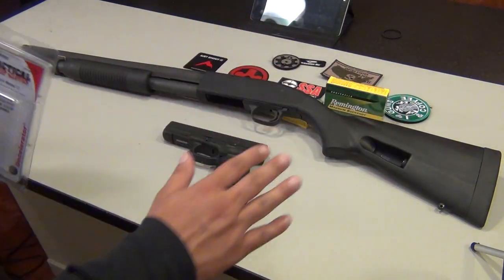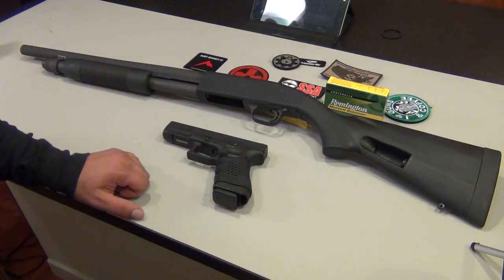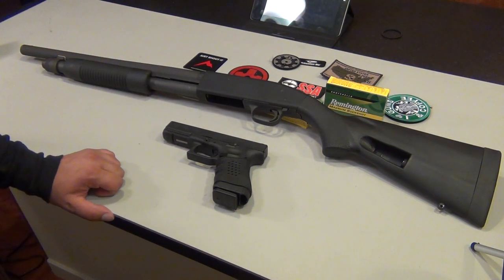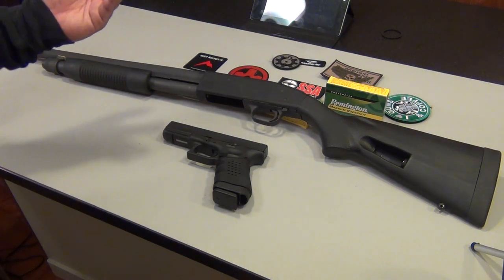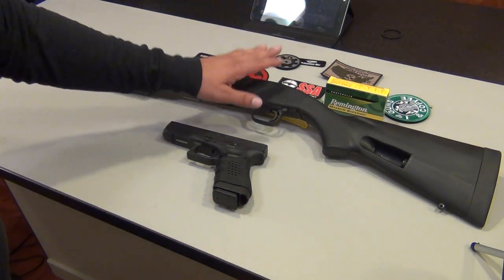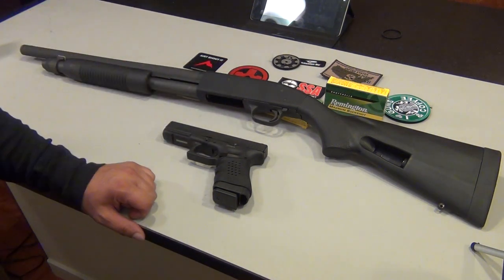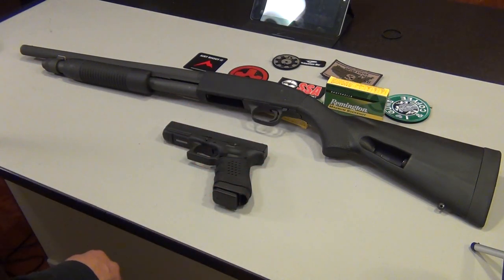The main purpose of this video is to accessorize my Mossberg 590 A1. I told you guys in the prior video that's what I was going to do. I have both items — they're pretty much just for adding and holding more shells, and extending the tube.